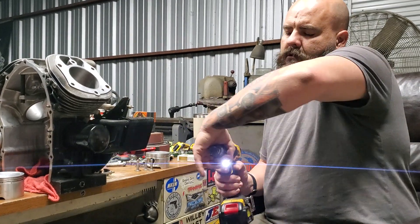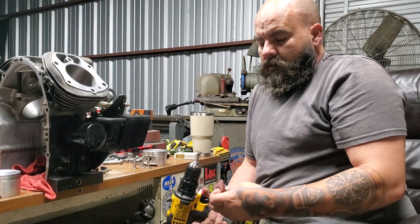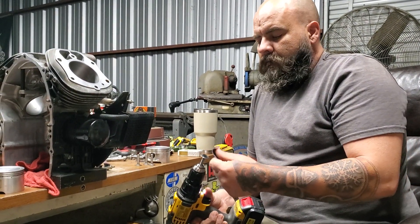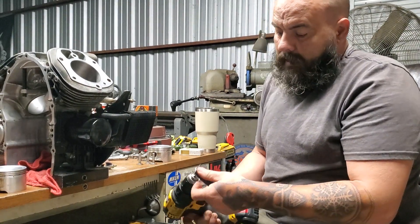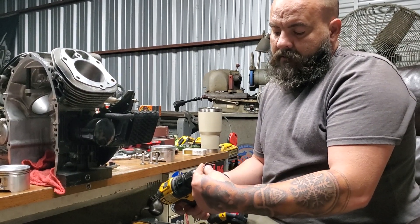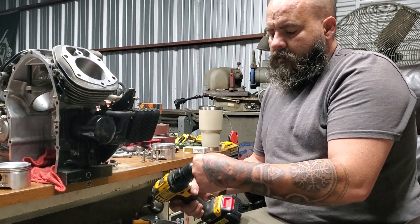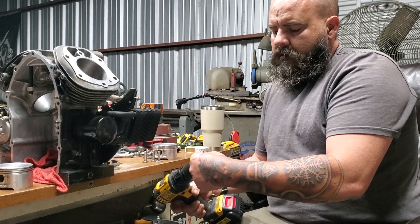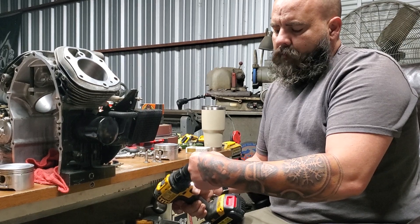I just chucked about a quarter inch of the tappet in the drill. I'm going to go with 80 grit first and take all the old lines out. I'm going to put it on high, run it wide open, and lightly rub my thumb across it. Put your two fingers around the tappet — it's going to get hot, so try to get it done as quick as you can.